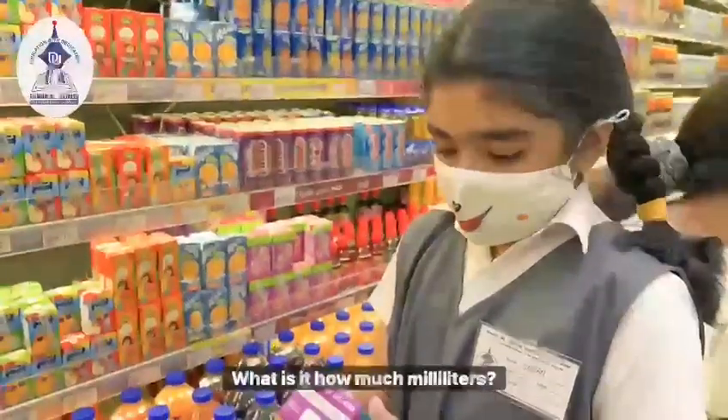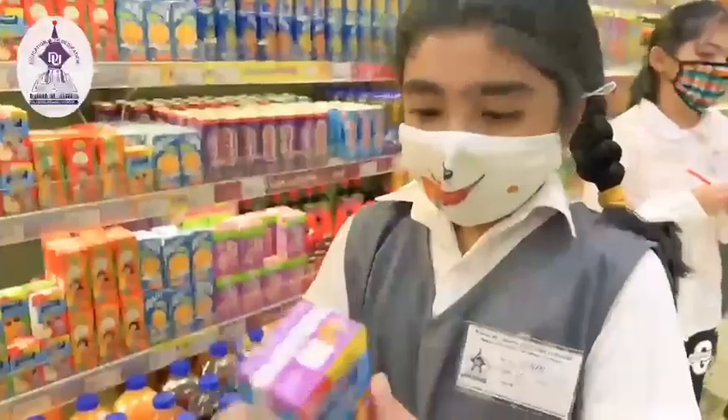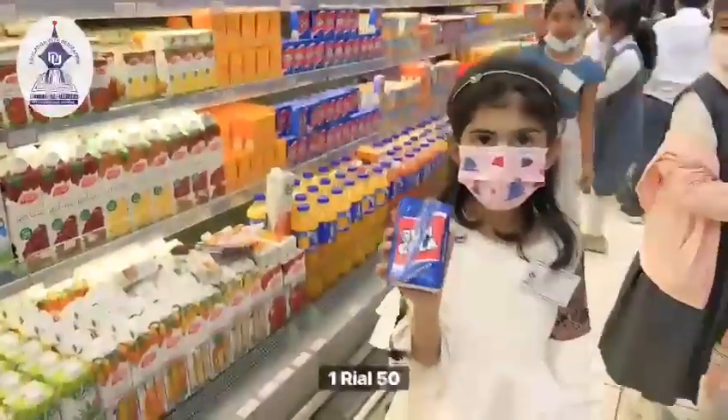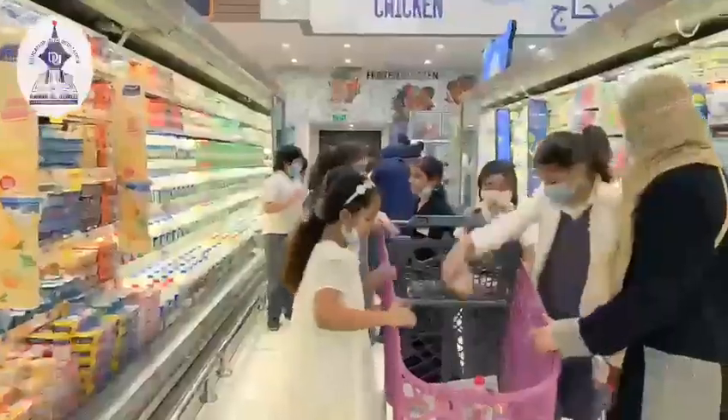How much liters is it? What is it? How much milliliters? Yes. 104 feet. It's how much? 200 ml. 1 Rial 60. 1 Rial 60. 100 ml. Exactly.